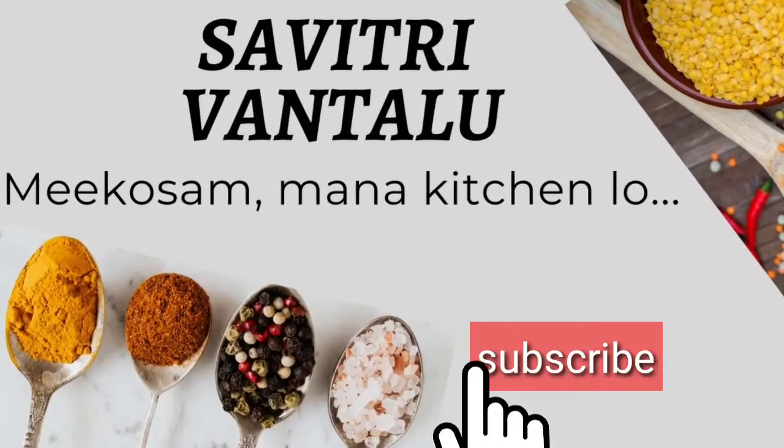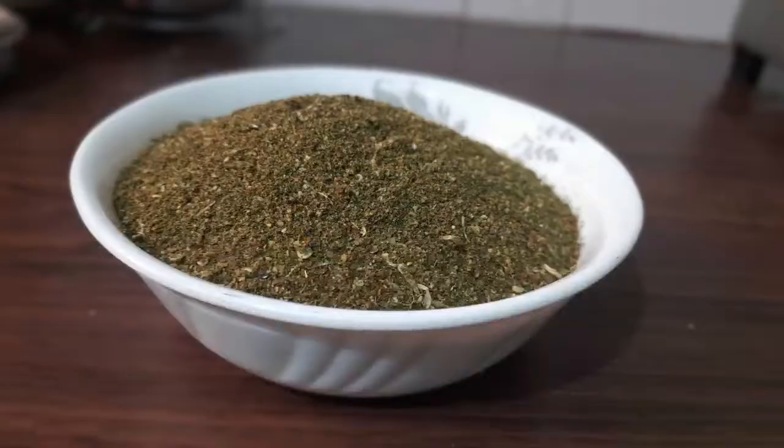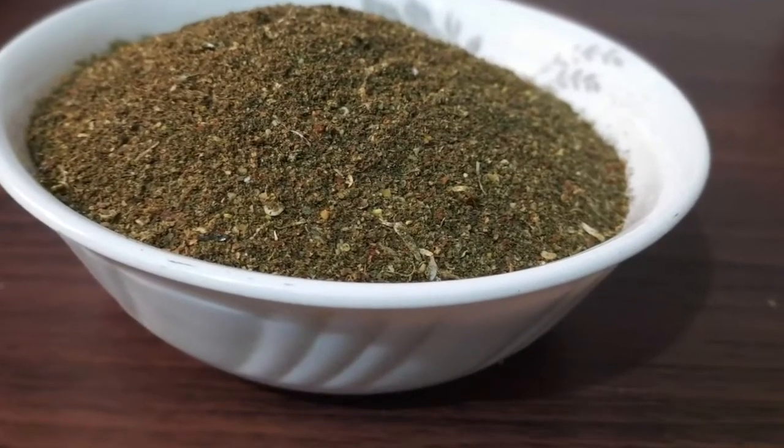Welcome to my channel, I'm Saavitri. I will show you the day I will cook.